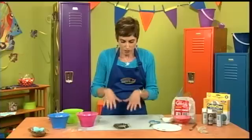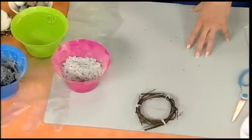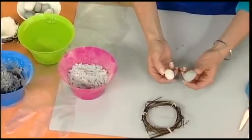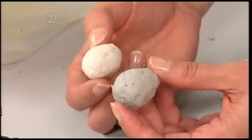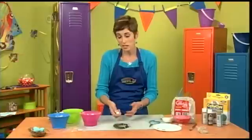Once you get your ring set up you can go ahead and mix up your paper mache. I've got some little eggs that I rolled here, and you can see that this instant paper mache comes in two different colors — white or gray — so you can decide what color you want.